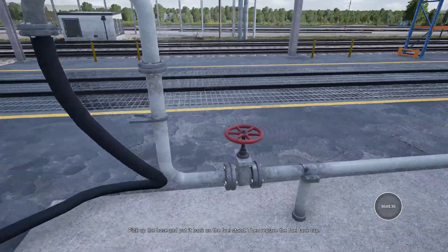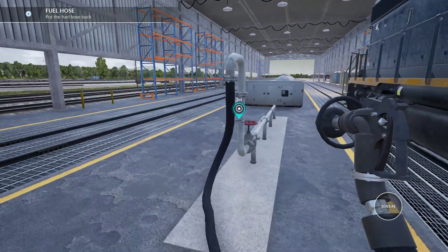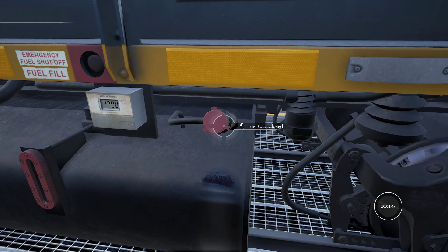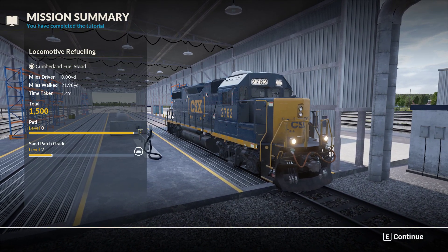Pick up the hose and put it back on the fuel stand, then replace the fuel tank cap. And that's all there is to it.